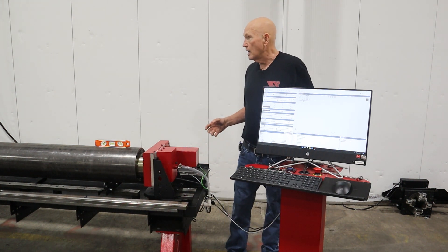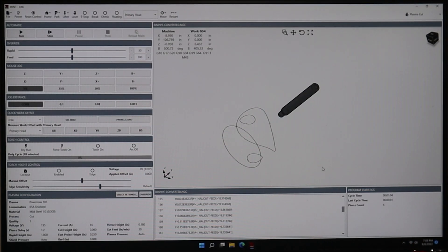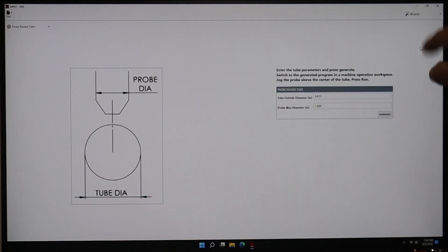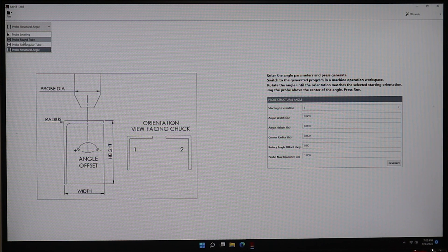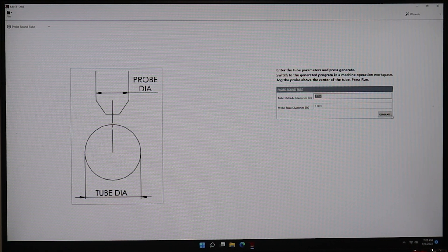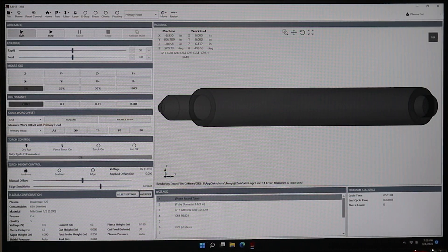Now let's go ahead and go to the control panel to make a couple of adjustments. Now that we've got our pipe loaded, we need to tell the machine where it's at. We go to the right menu and select our wizards. In our wizards you have different ones — rectangular and square, structural. We're interested in the probe round tube. We come over here, we enter 8.625 — which I've already done — and hit generate. Now I can go back to my plasma cut and run this program, and that will basically tell the machine where the pipe is at. So let's go ahead and hit the go button.